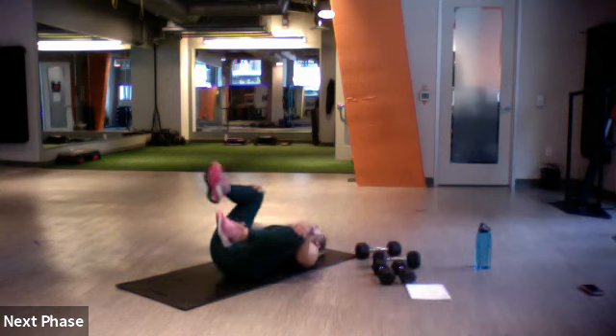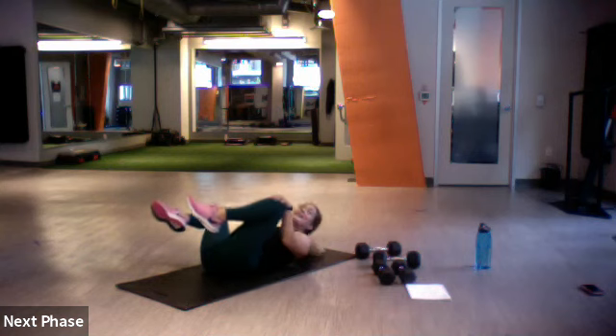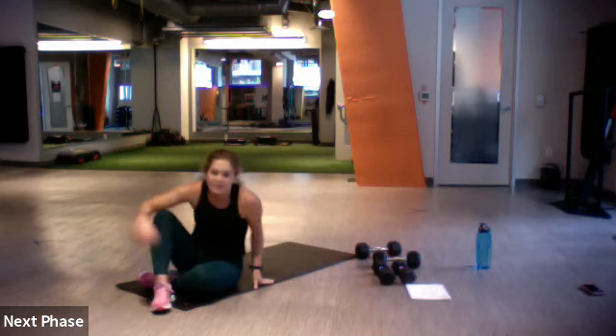Crunch, tap, legs lower, lift — back to 90, tap. Crunch, legs lower, lift. Adding those two exercises together. Three, two, one. Roll off that lower back — power is done! Nice, fill it up, grab some water.